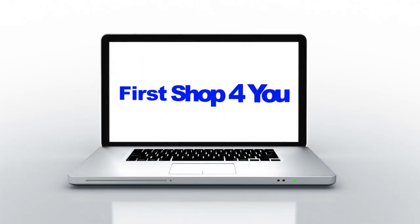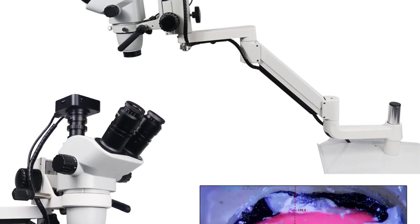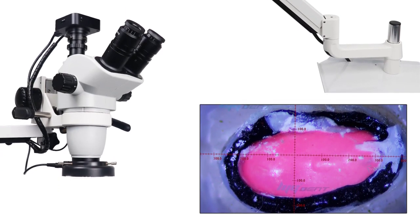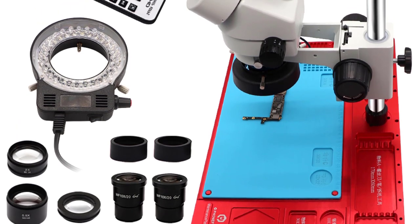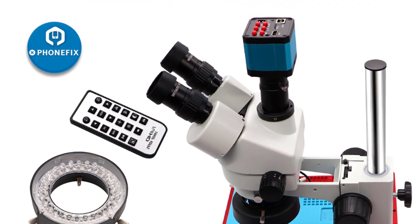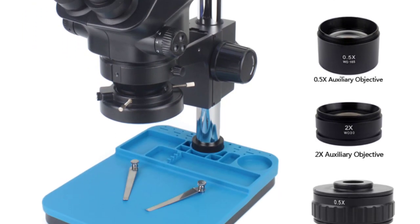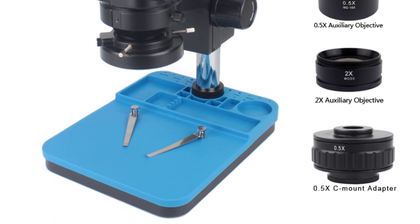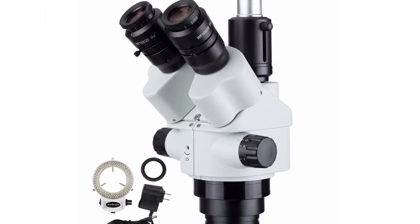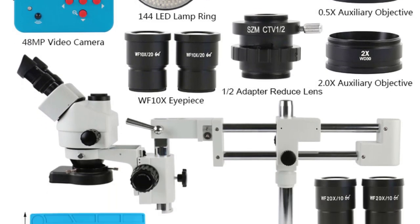Hey guys, welcome back to my channel. In this video I listed the top five trinocular stereo zoom microscopes of 2023. We will show you five top-rated trinocular stereo zoom microscopes to buy in 2023, with options for every type of user. This list was made based on personal opinion, considering price, quality, durability, brand reputation, user feedback, and other related issues. If you want more information and updated pricing on the products mentioned, be sure to check the links in the description.